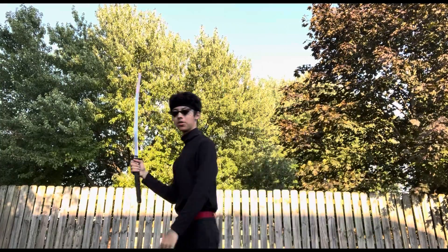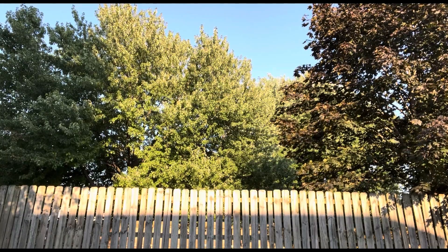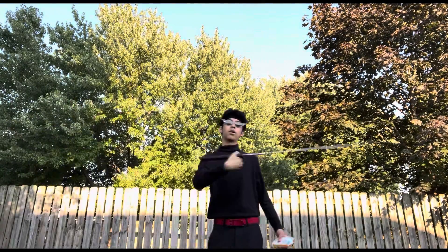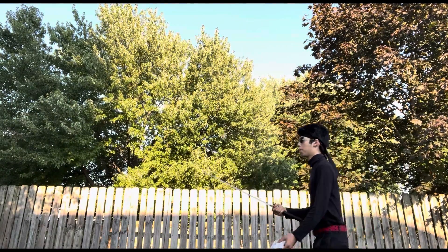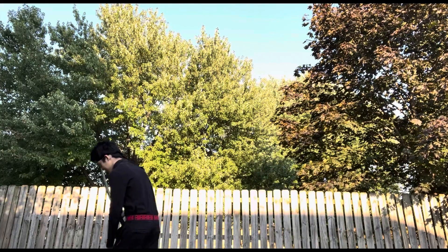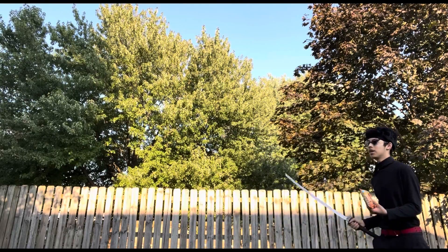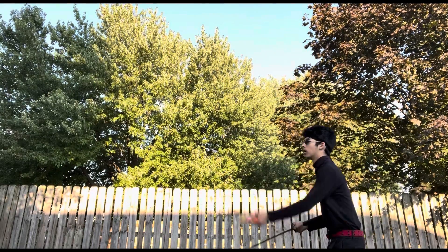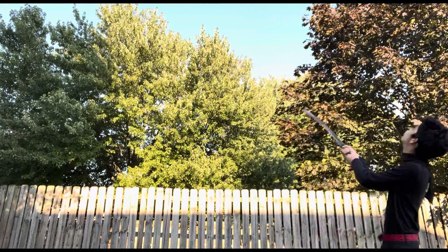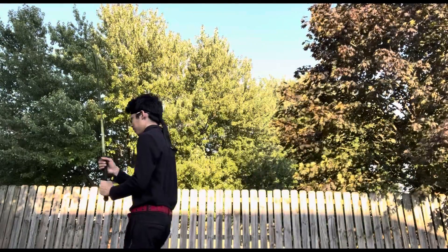Alright, first hit — I kinda hit it perfectly. I'm not exactly the perfect swordsman, but I try my best. What the hell? I don't know if you guys saw that, but that went flying.